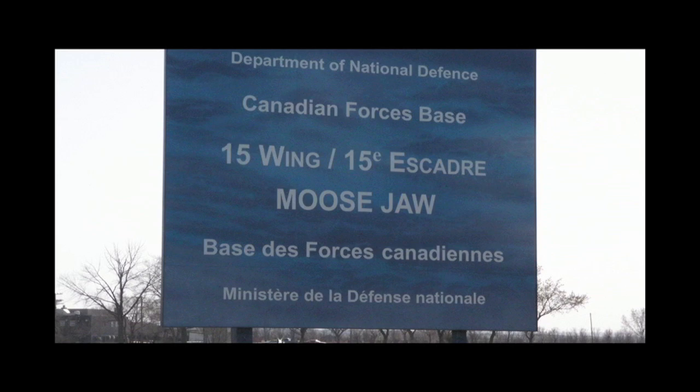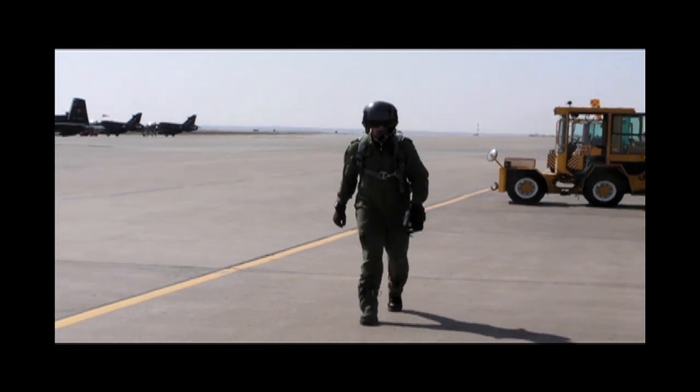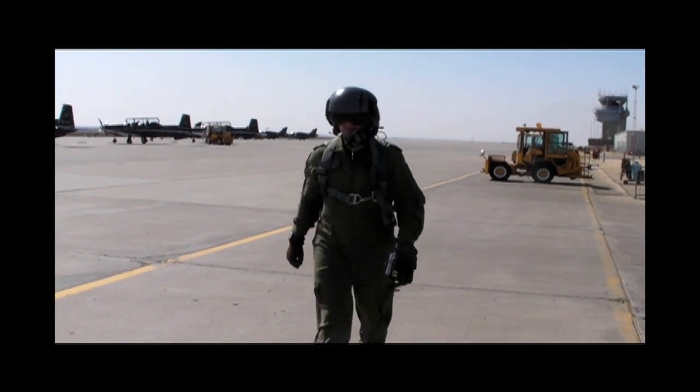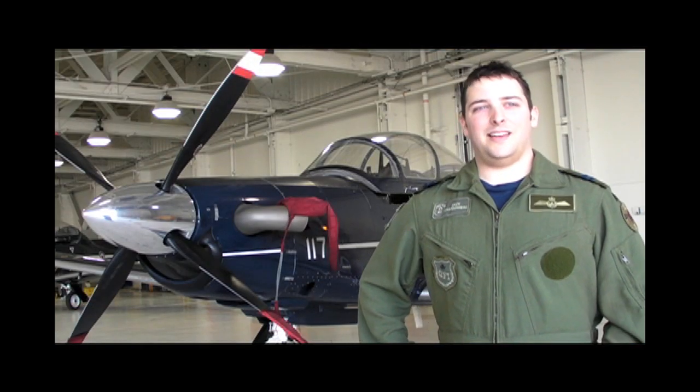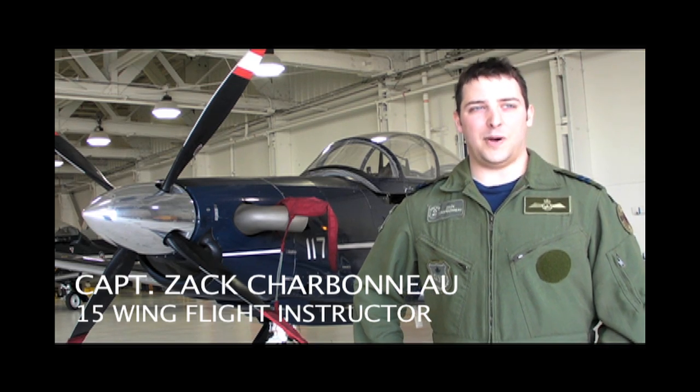We're going to speak with 15-wing flight instructor Captain Zach Charbonneau about the course, the equipment, and take a hop in the Harvard II Trainer, the Canadian version of the Texan II used by the U.S. military. I'm currently standing in front of the CT-156 Harvard II, a Canadian trainer used in Moosejaw to train all Canadian Forces pilots.